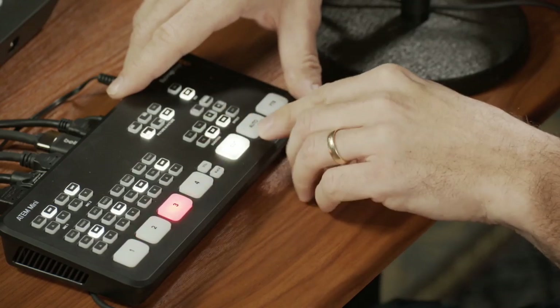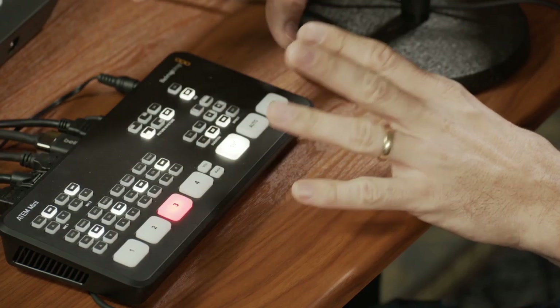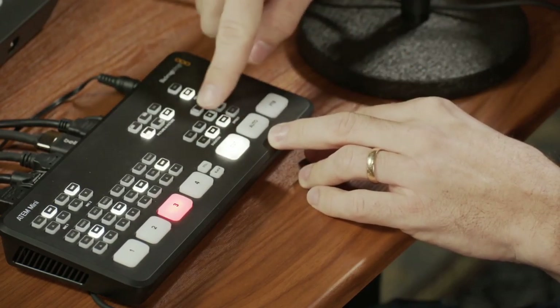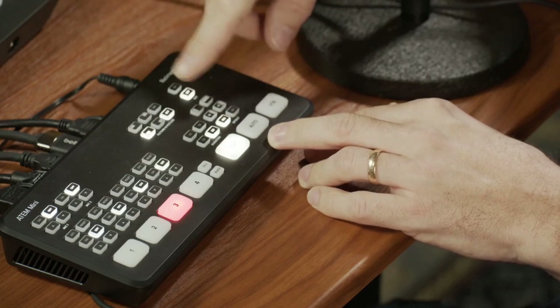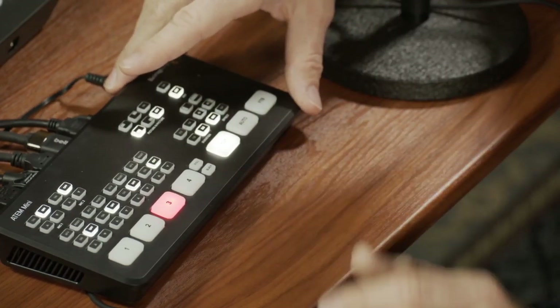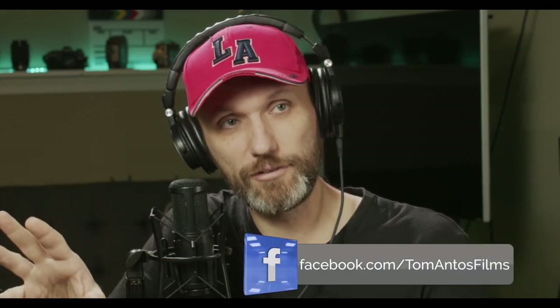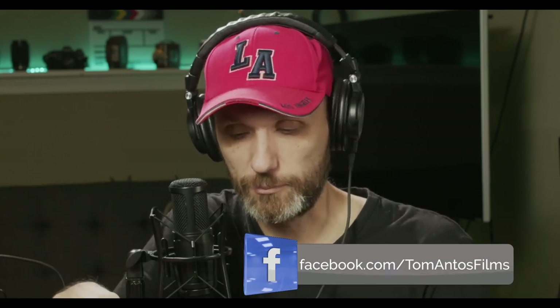You can also load in different transitions, which you can set up using their software when you plug it into your laptop. You can do other things too, like put in overlays — if you want to have animations, your website URL, or your Facebook handle show up, you can have that too. That's a little more advanced, but there are tutorials that Blackmagic has done that you can follow to learn how to do all those things.